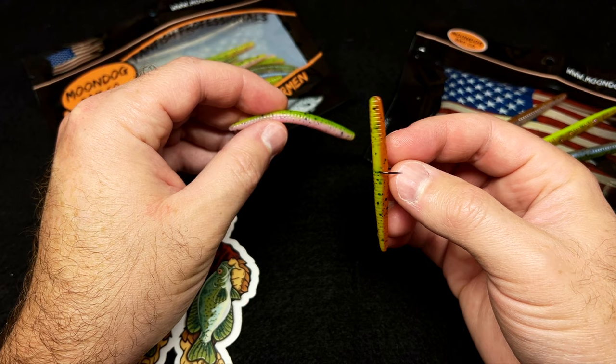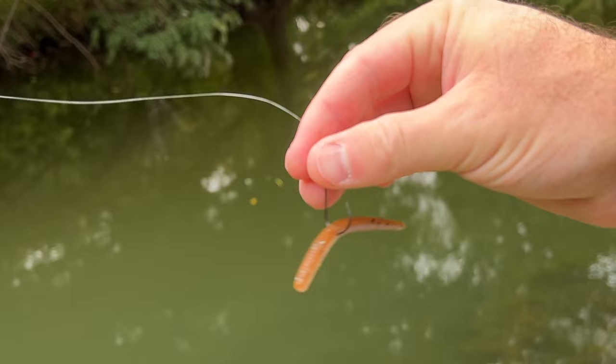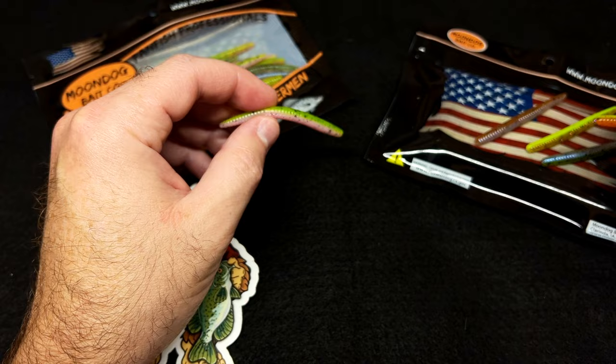That'll honestly catch some of the really wary, really smart, heavily pressured fish. I have a small pond here that I'm fishing right now — it's really late in the season, kind of early fall down here in Texas, and the fish have seen just about everything. They won't really eat the usual stuff like they would earlier in the year in the spring and summer. This is about the only thing I can fool them on.